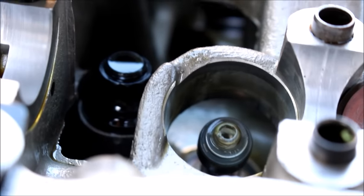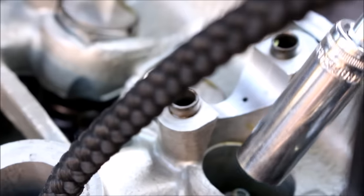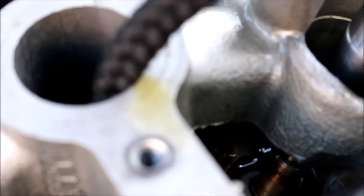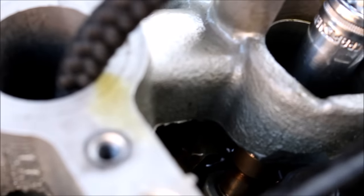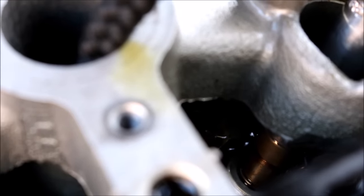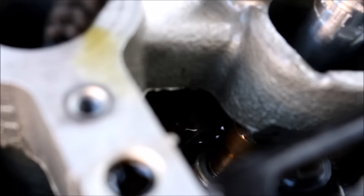Put a little bit of oil on the seal, get it started over the straw, and take a socket — 10mm or 11mm — that fits over the seal perfectly. Push it down, give it a little twist and push, and you'll feel it click into place.